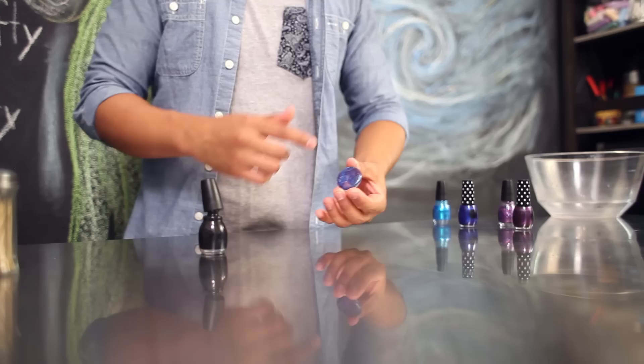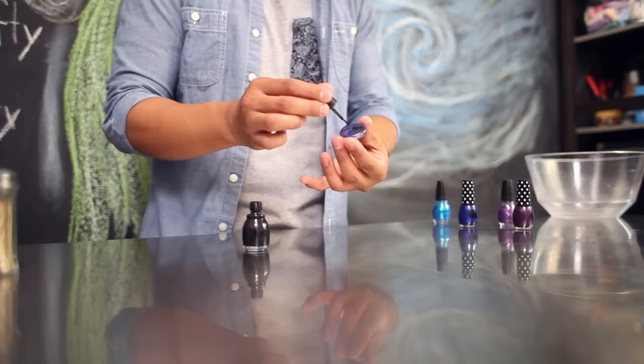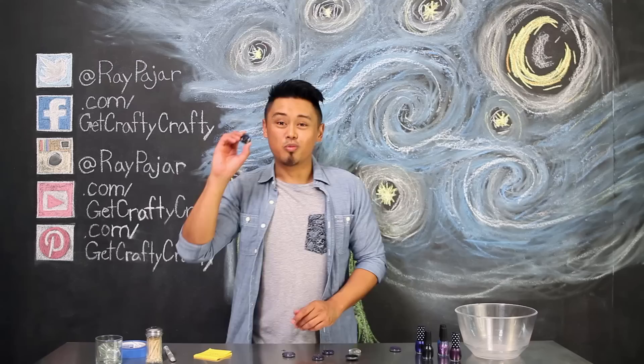Once the back of your marble has dried, use either black or any other colored nail polish to cover up the back of your marble. You might end up using one to two coats depending on how thick your nail polish dries. Once the nail polish has dried on the back, you are done with this project.